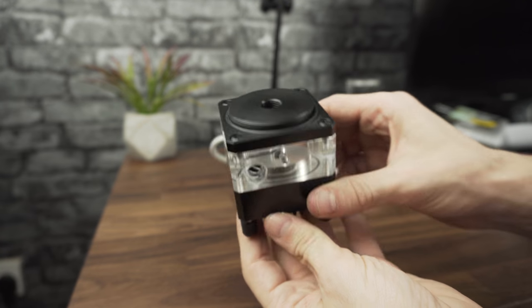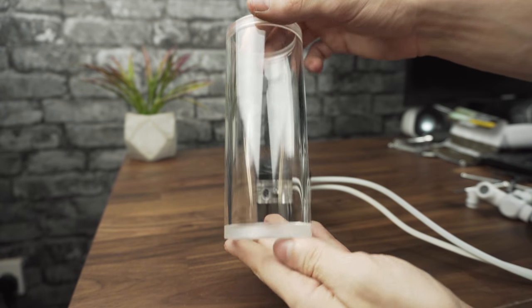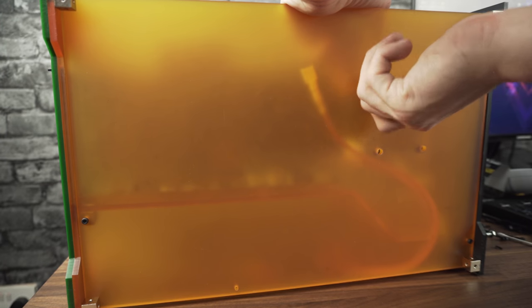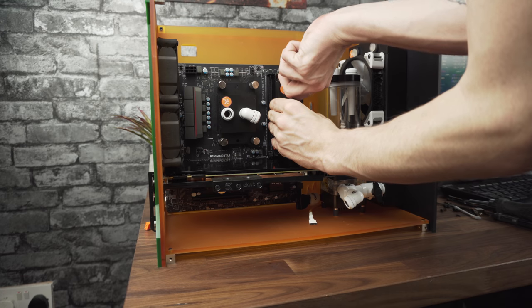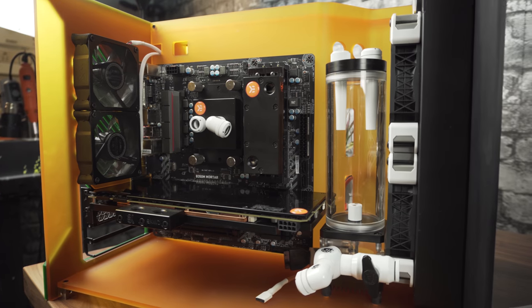For my pump I used an EK-1 with an EK heatsink, and the reservoir is a Bitspower 150ml. I also have the cap and the fittings. I previously made the holes in the case so it should fit perfectly. Now I'll add the RAM water block, which I know won't be very functional — it's just for the looks.